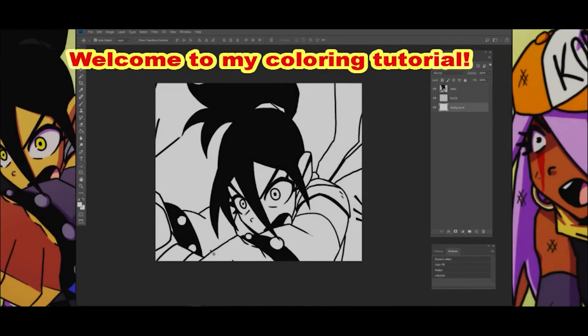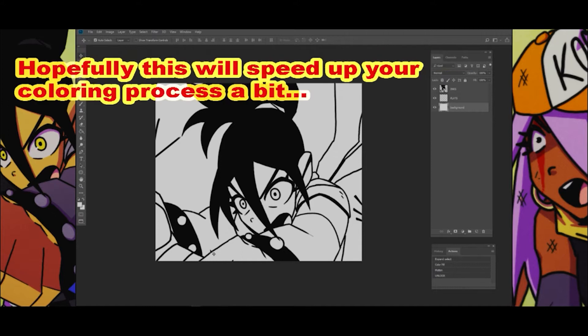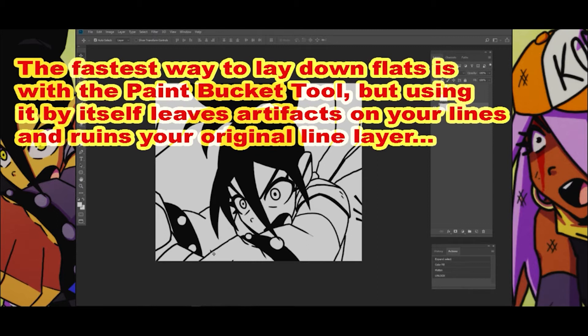Welcome to my coloring tutorial. Hopefully this will speed up your coloring process a bit. The fastest way to lay down flats is with the paint bucket tool, but using it by itself leaves artifacts on your lines and ruins your original line layer.